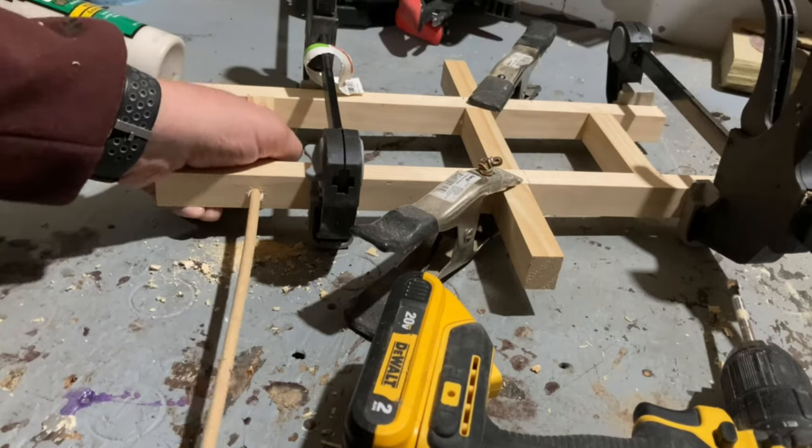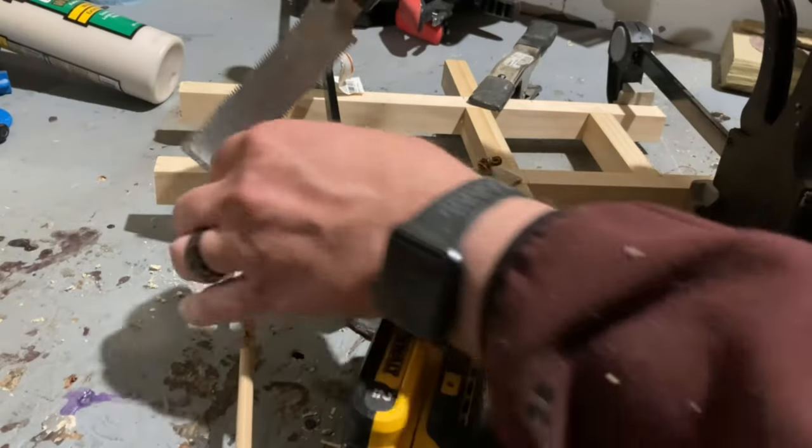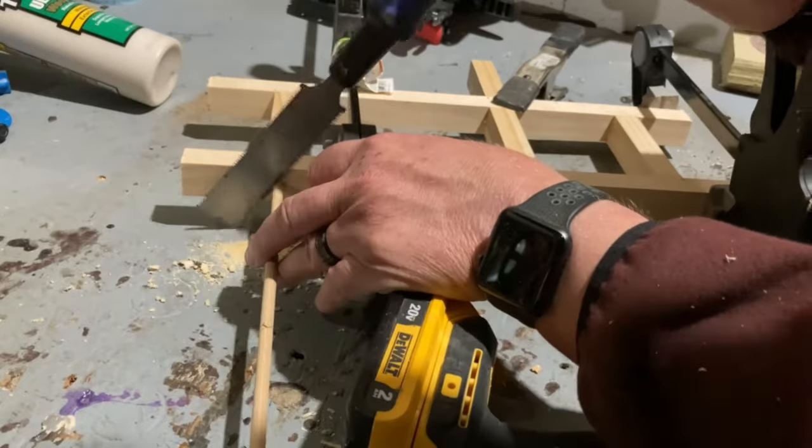I wanted to do something a little different with this assembly rather than using screws or something, so I decided to use dowels.